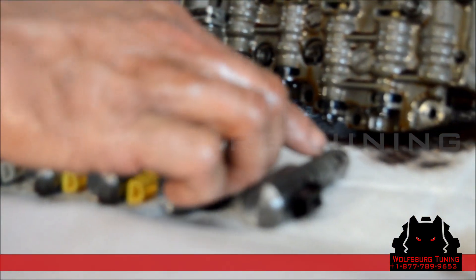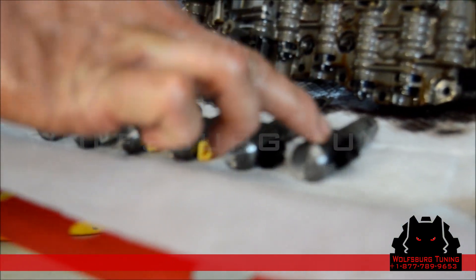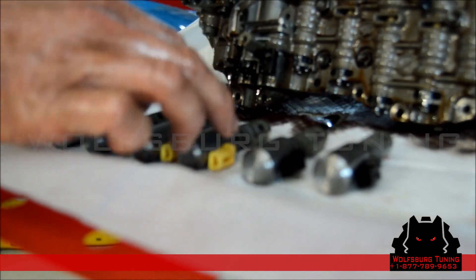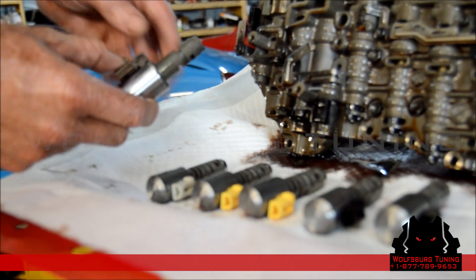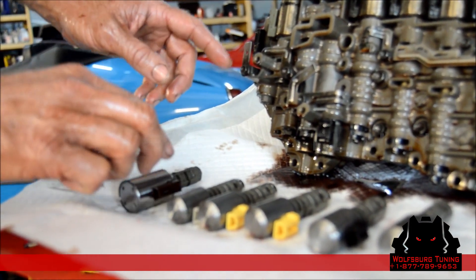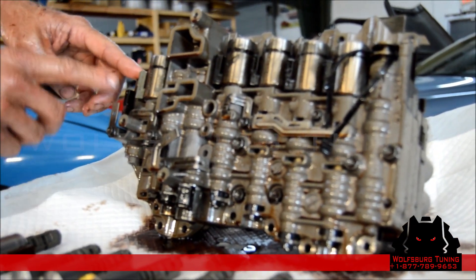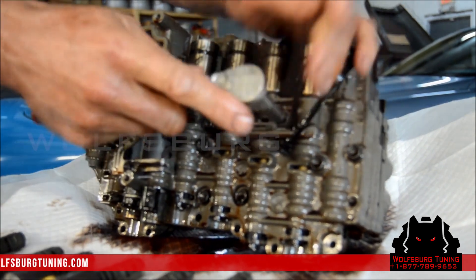You'll see that there are numbers on these solenoids — those are just for manufacturing purposes. The two black solenoids are the same; each black solenoid can go in either spot. The same is true with the yellow. The gray is different. You've got a large solenoid with a different end than all the rest. The large solenoid is the only one with a different end, and it goes in this specific location. These bolts are eight millimeter to remove.